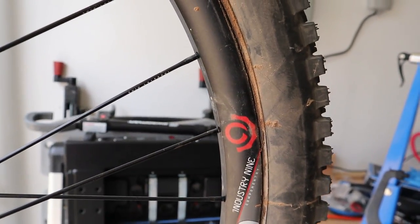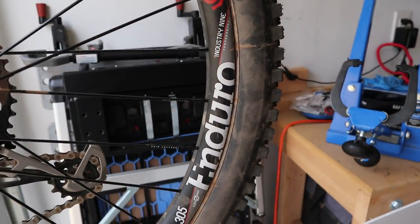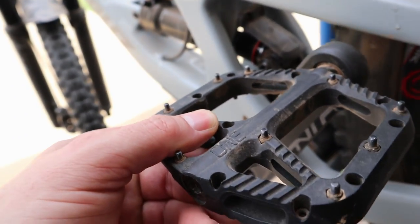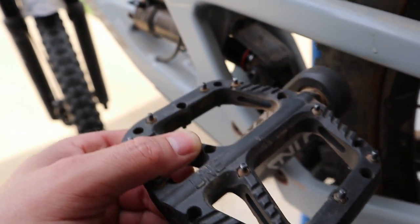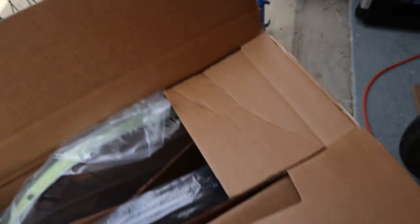So that was the first thing I changed. The second thing I changed is obviously the wheelset — this is the Enduro 305 wheelset from Industry 9, and these wheels are beefy. They feel like you're riding on carbon wheels, to be honest. I changed these out mainly for the hubs, not necessarily the wheels. These are the Industry 9 Torch hubs — they have super high engagement on them. Look at this: you don't have to move that pedal far before it engages. Now, what came off of this is a set of Race Face AR rims with some DT Swiss 370s.